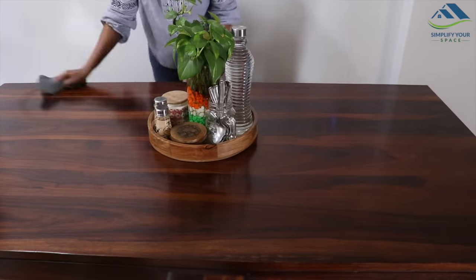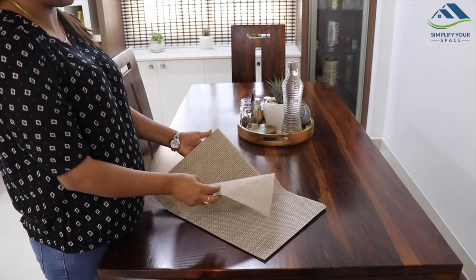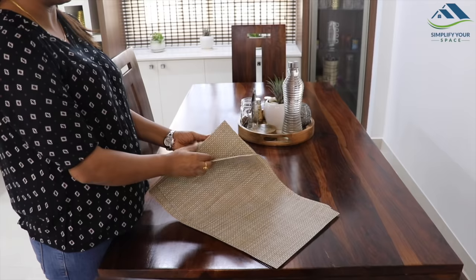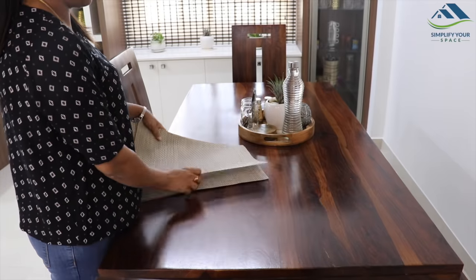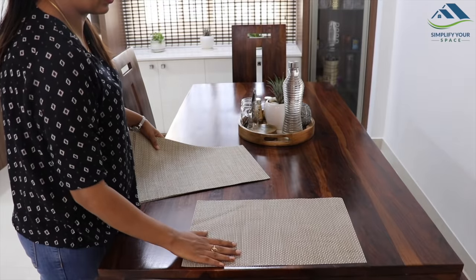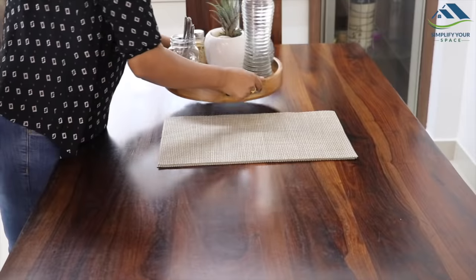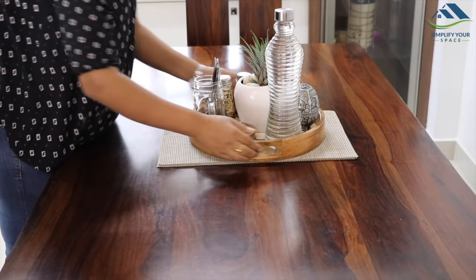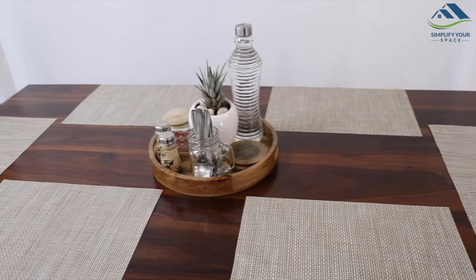To keep your table protected and clean, always use dining mats. Choose the color and pattern according to the theme and layout of your dining area. They not only protect and keep the table clean but also make it look beautiful. When not in use, you can place the bundle under the tray like this.